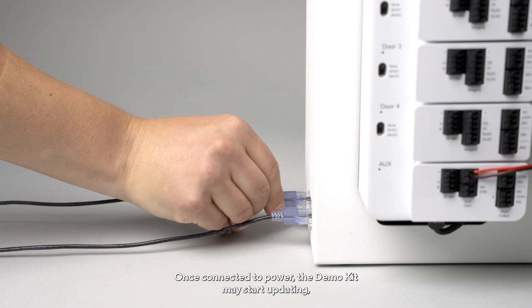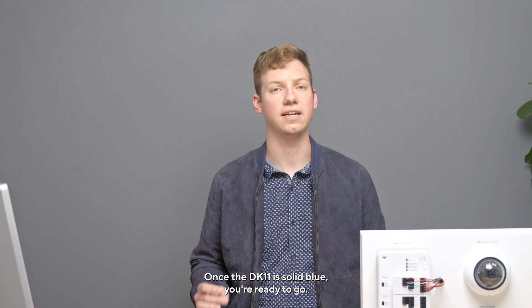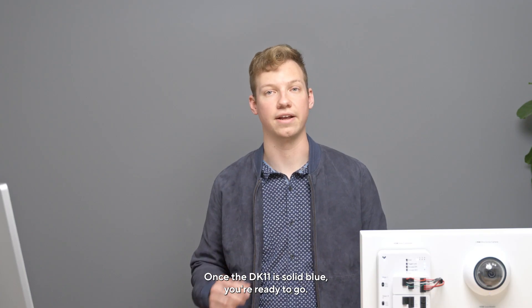Once connected to power, the Demo Kit may start updating. This will be indicated by a series of flashing orange and blue lights. Once the DK11 is solid blue, you're ready to go.